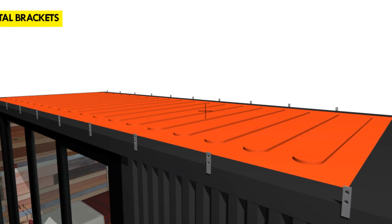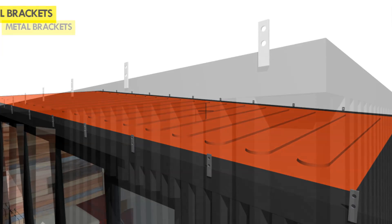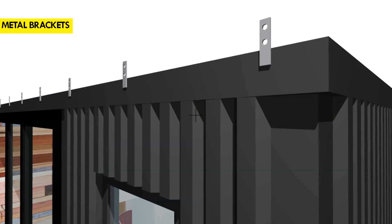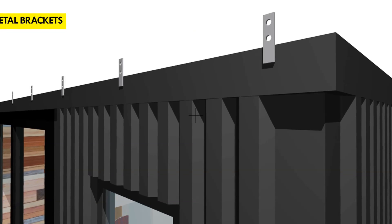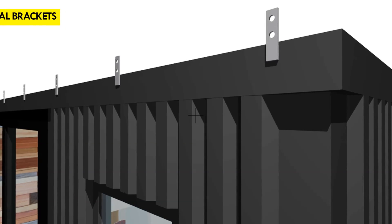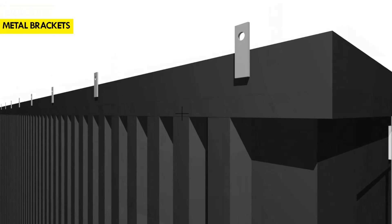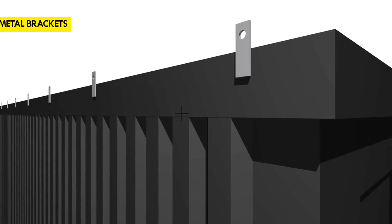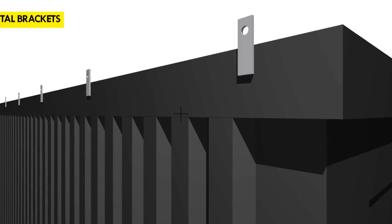Always remember to grind off the metal paint on the marked out positions to prevent the release of hazardous fumes from the paint during the welding. Alternatively, you can attach the metal brackets onto the top beam using self-tapping screws with neoprene washers to prevent corrosion, and you can also add a bit of silicone to keep the holes watertight.